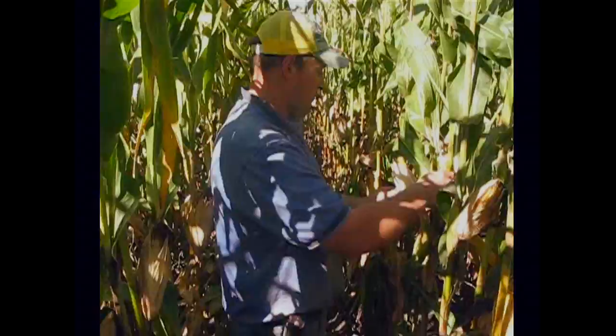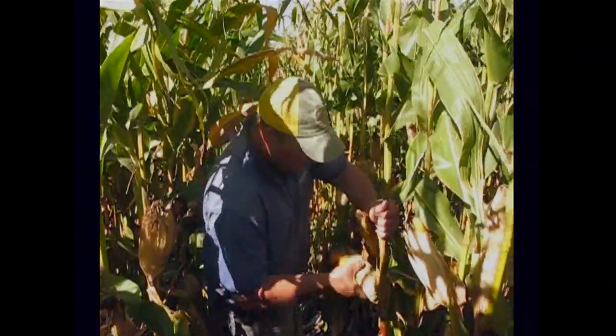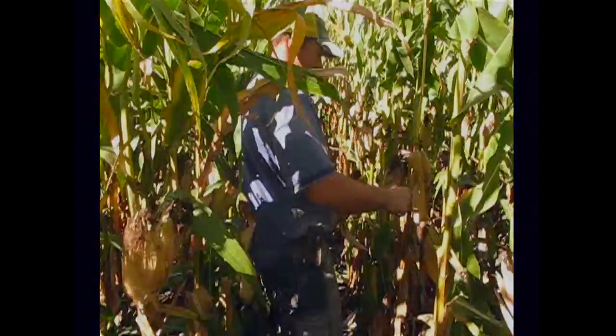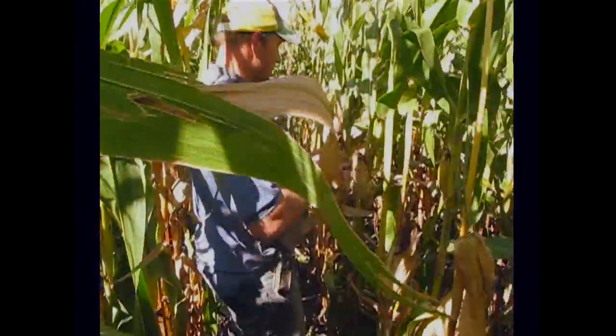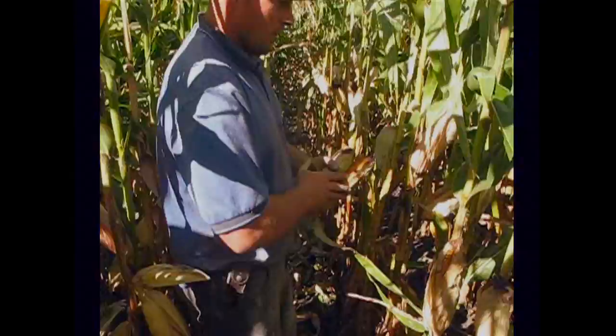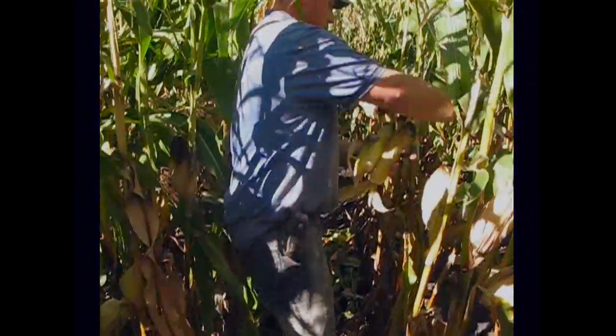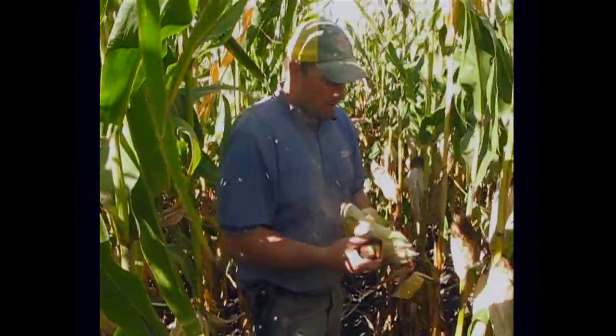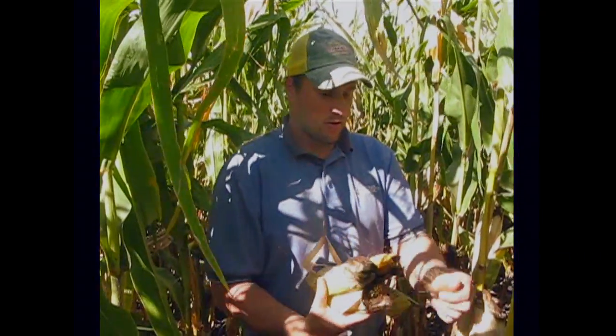Counting to select the sample ears: 1, 2, 3, 4, 5, 6, 7 — so we'll take that one. Continuing: 8, 9, 10, 11, 12, 13, 14, 15, 16, 17 — take that one. Continuing to 27 — take that one as well. So now we have the three ears that we're going to take to the back of the truck and we'll talk more about it when we get there.